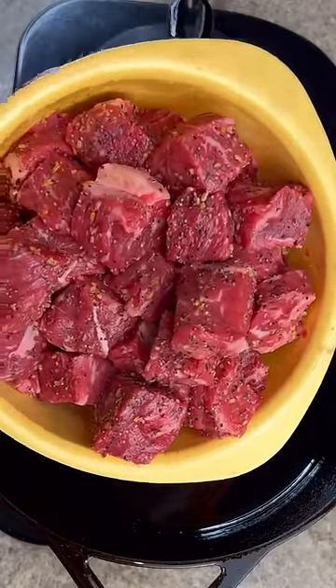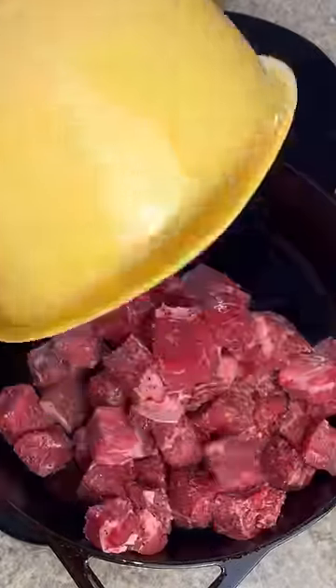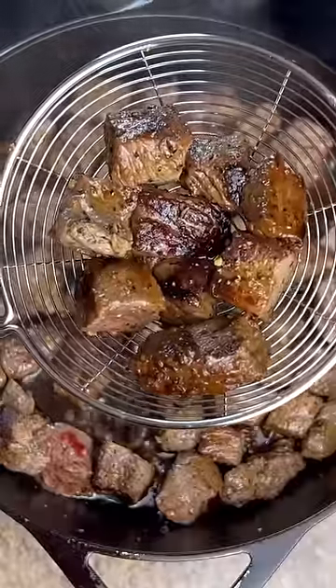Two and a half pounds of beef short ribs seasoned with Montreal steak seasoning. When you get your meat browned about like that, remove it from the pan.